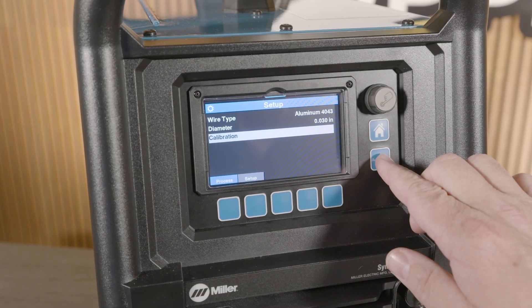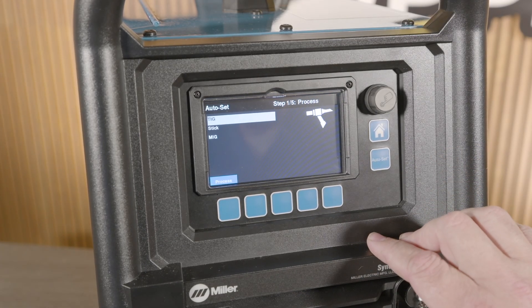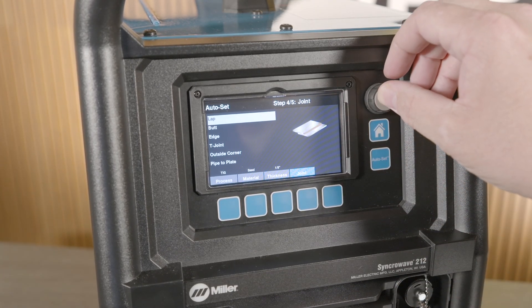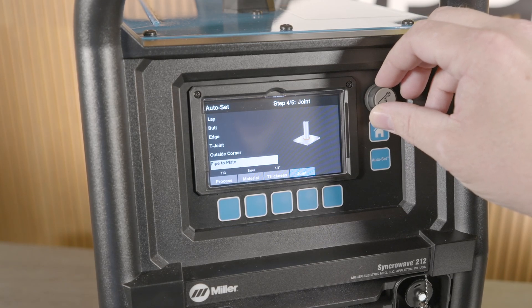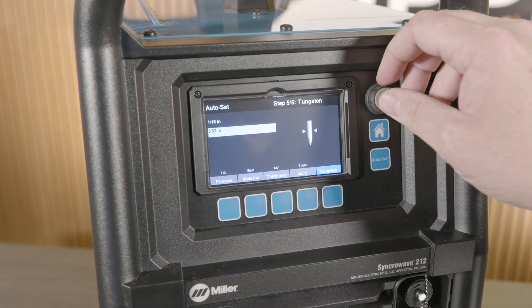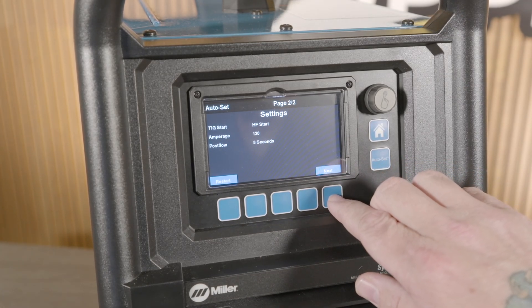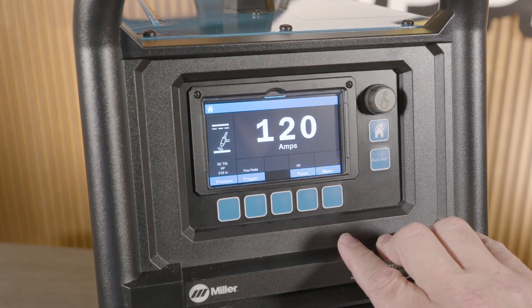The feature that really helps the Syncrowave 212 shine is the auto set and pro set features. A five-step selection allows for seamless machine setup with parameters that should line you up for success. First, hit auto set, then select which process you will be using — for this I'll select TIG. Next, select material type followed by material thickness and joint configuration. The dynamic display shows the joint type, which is very neat. Lastly, choose your tungsten size. After you enter all your details, it confirms your selections and gives you the proper welding parameters and recommendations for flow rates, cup sizes, and filler metal — making setting up for a job as easy as possible.